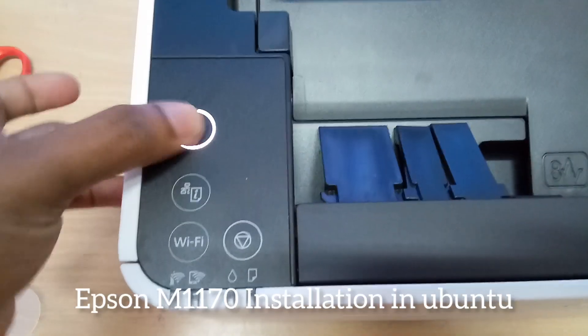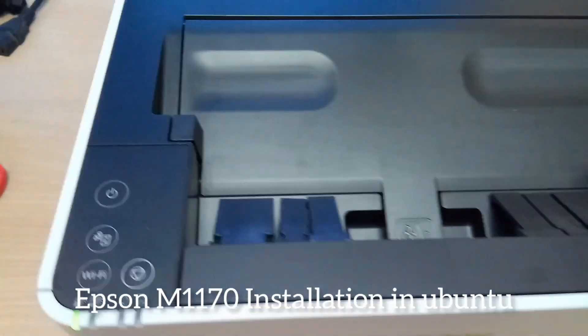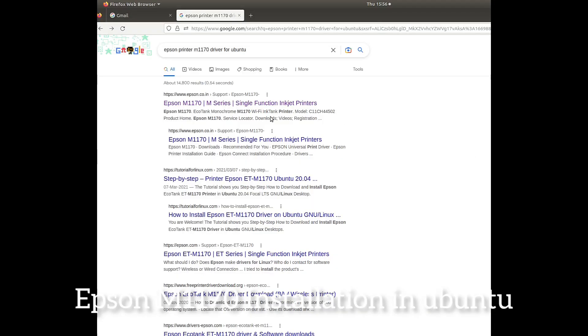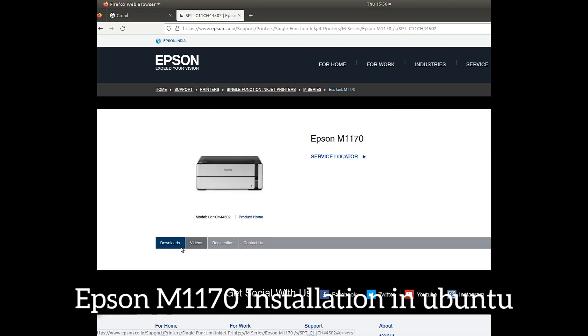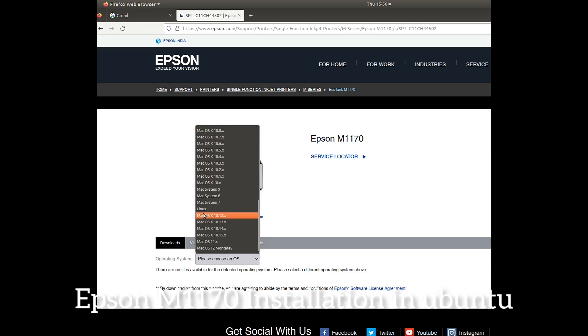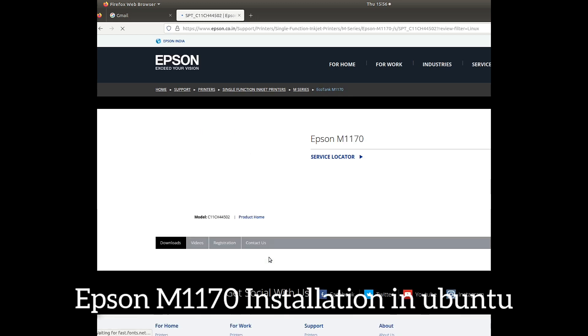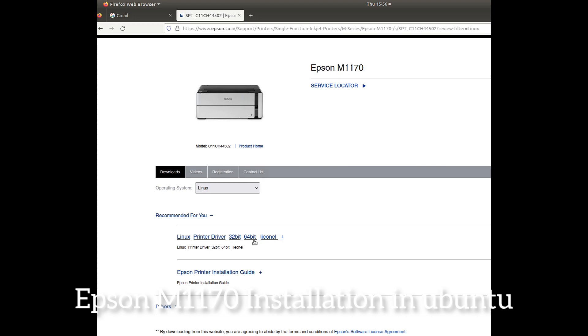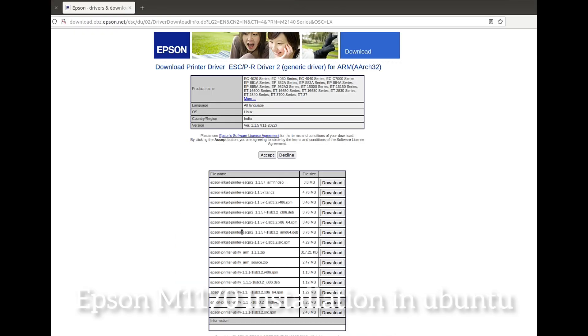Turn on the printer for software installation. We must have the printer on and connected to the computer. Search in Google to download the software — click Linux, then the Go button. The driver is shown for both 64-bit and 32-bit as a common package. Click to download the Debian file.